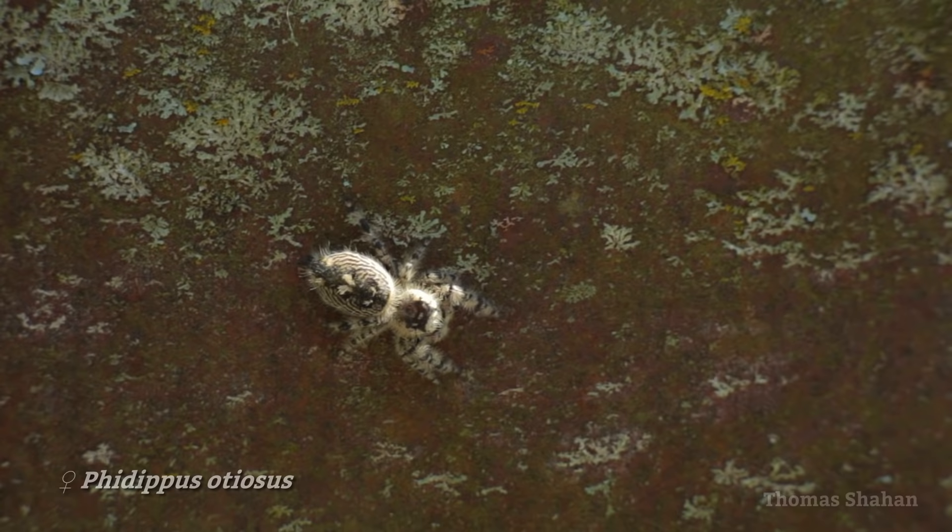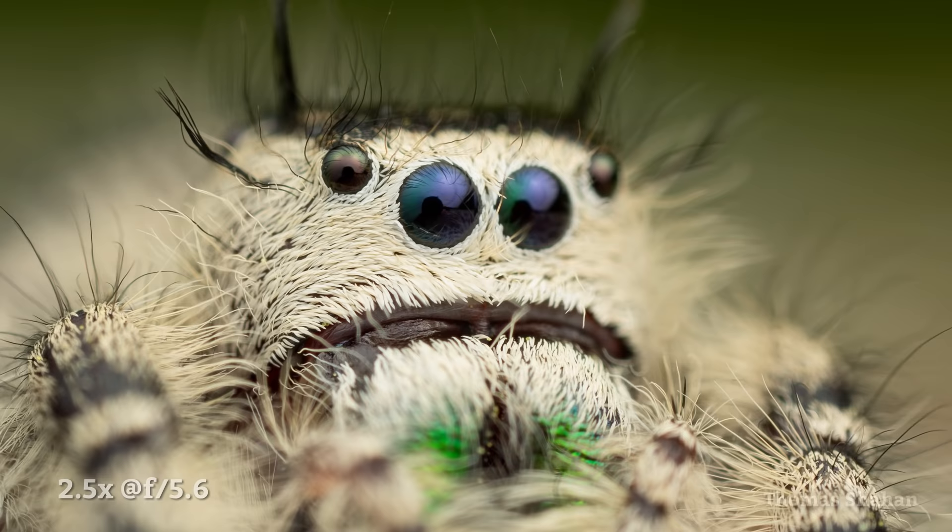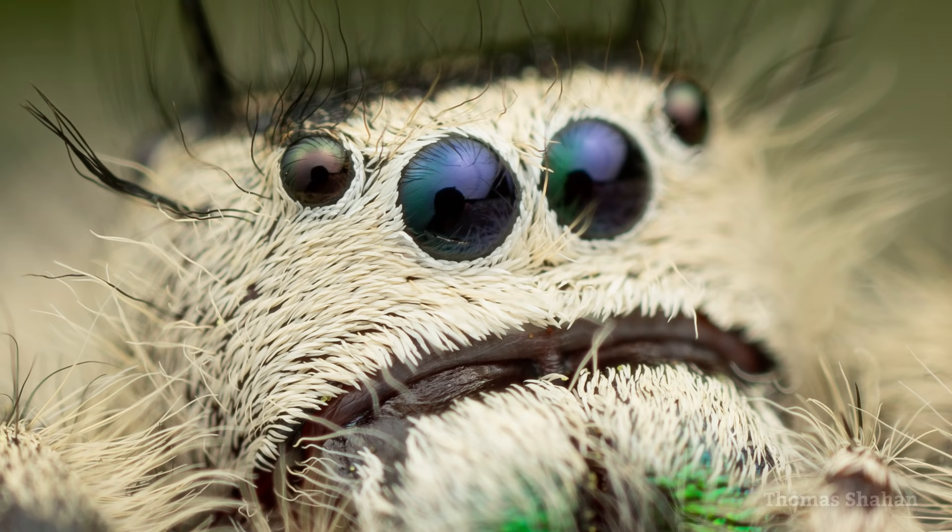Obviously no lens is perfect, this one included. The first drawback that comes to mind is the lack of auto aperture control or aperture coupling of any kind — this lens is completely manual. But coming from a background of using reverse prime lenses, I'm used to this. Although it's definitely not ideal, it's not that big of an issue for me personally, but be forewarned.